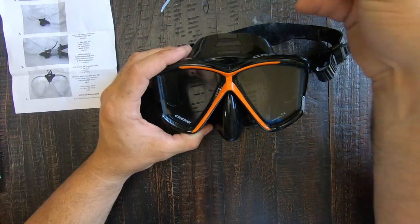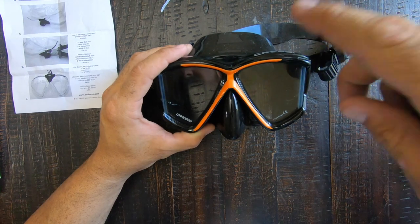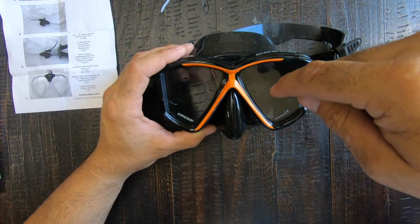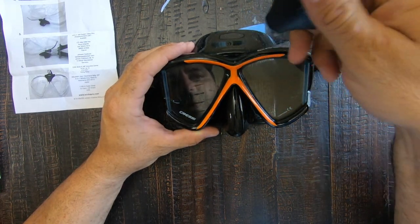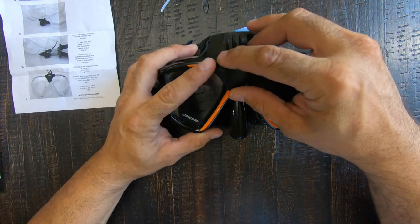Pretty self-explanatory — this piece goes through here and goes around your mask, then zip ties down on top of it. These back pieces line up on the sides of your mask. One thing to keep in mind is they will only work on a split window mask. I've got a four-window panoramic Cressi scuba mask, so this mount actually fits perfect right in the middle where it needs to go.